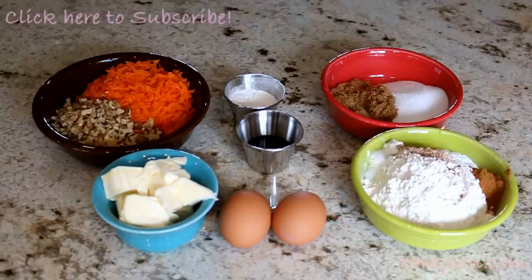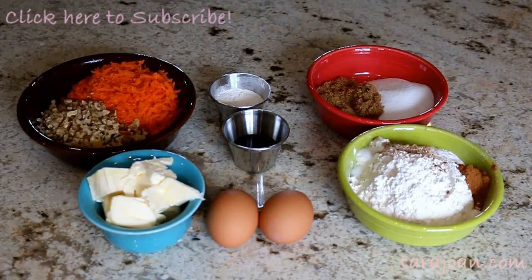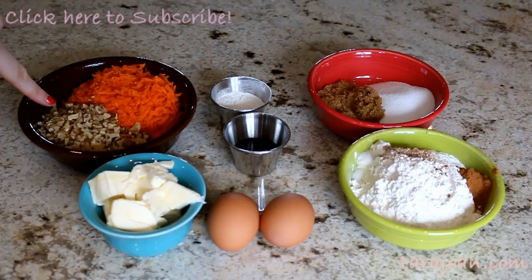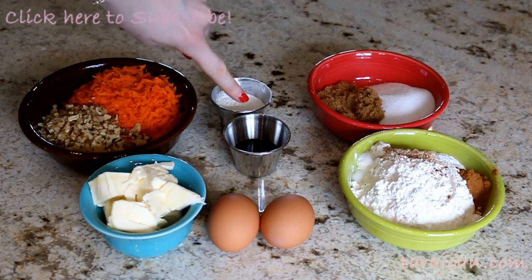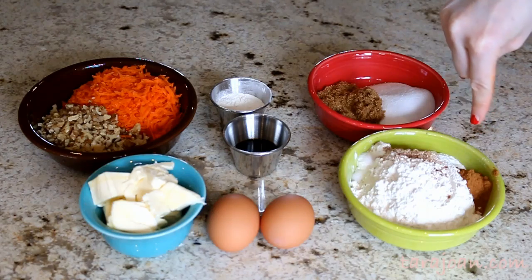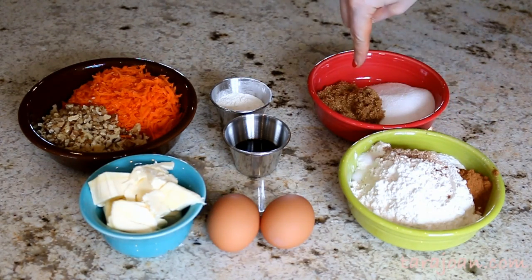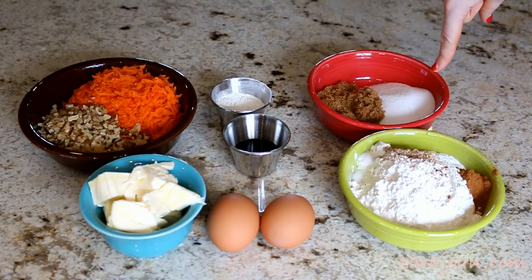This recipe and directions will be on my blog tarajone.com. The things that you will need will be butter, chopped walnuts, shredded carrot, two eggs, vanilla, flour, cinnamon, salt, nutmeg, baking soda and baking powder, brown sugar and white sugar.